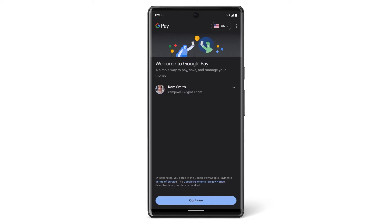When you open Google Pay, you can use the same Google account you use for the Google Play Store. Or if you want to use a different account, you can tap the existing account name and then tap Add another account.